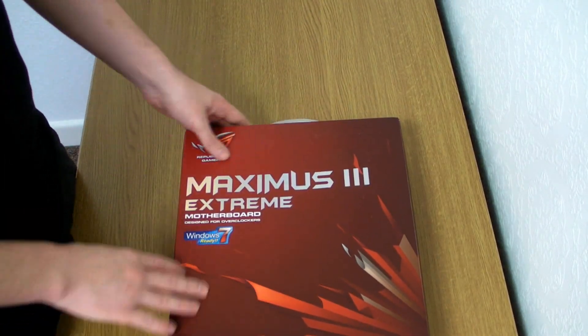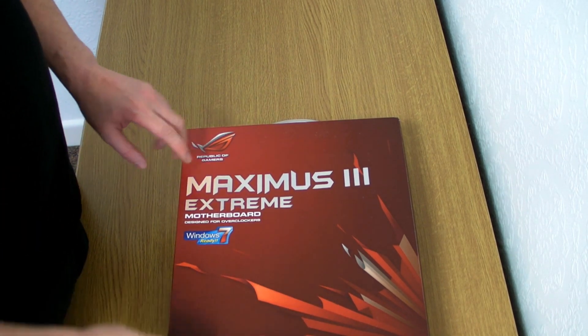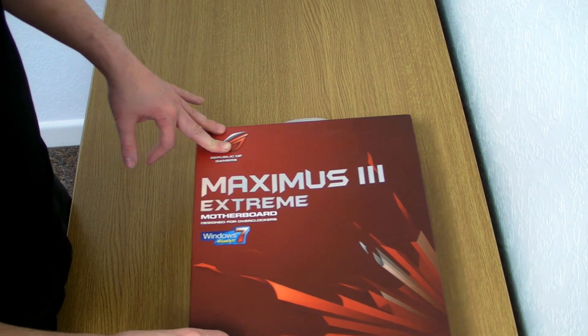It says it's Windows 7 ready and certified for that. It supports SLI and Crossfire, and it supports 1156 i7 and i5 CPUs.